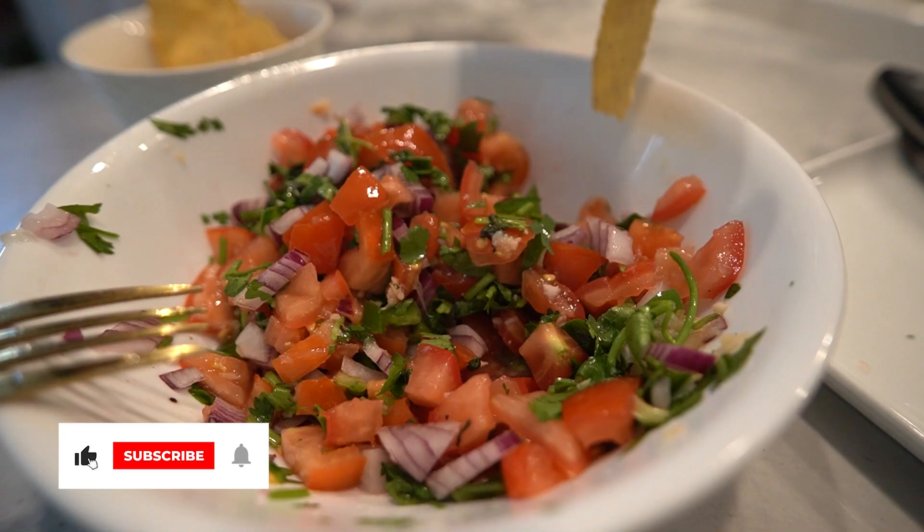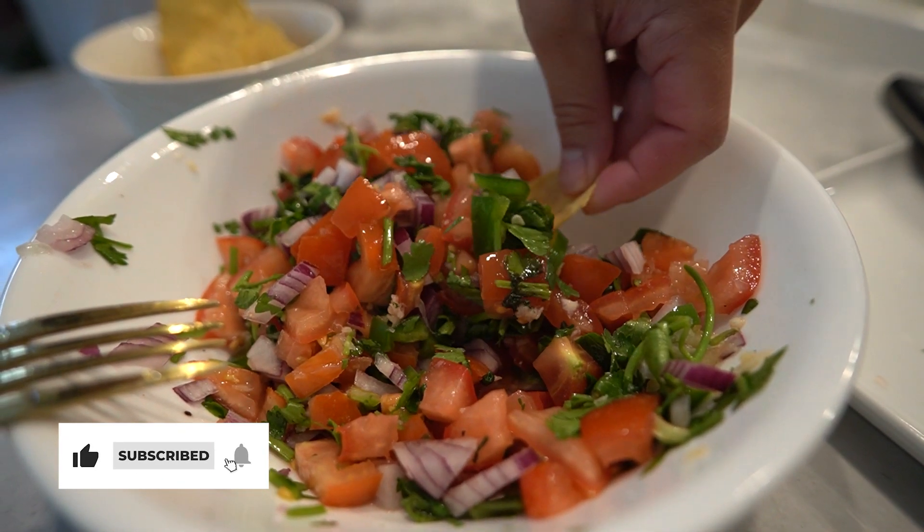Don't forget to give the video a like, subscribe to the channel, and come back weekly where I prepare simple, tasty, and healthy meals for you. See you soon.